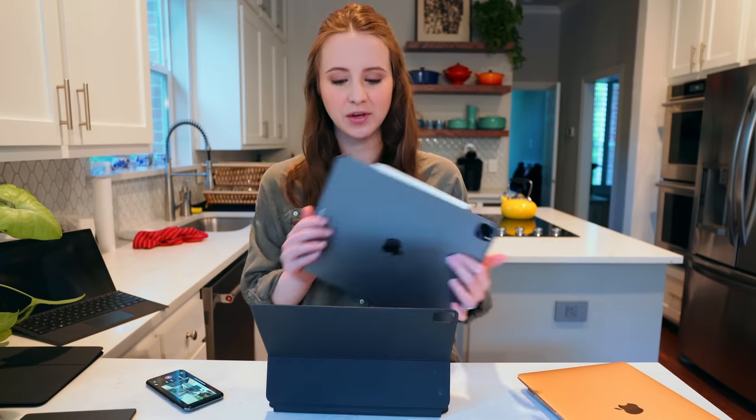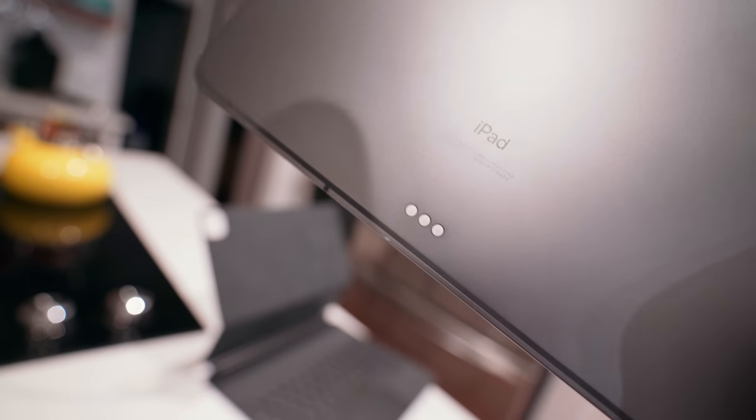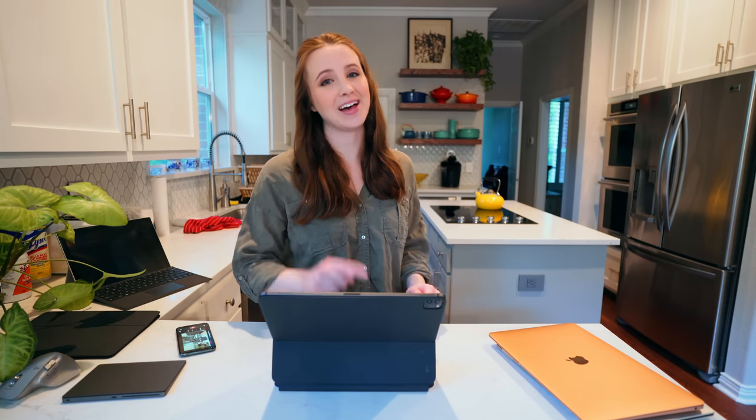This connects via magnets and it's charging just through these three pins. Thank goodness that the 2018 iPad Pro models also have all of the magnets and connectors that make this possible. I expected Apple to say hey, new iPads only — you can only use this case with the new iPads. And they didn't do that. I'm proud of you, Apple.